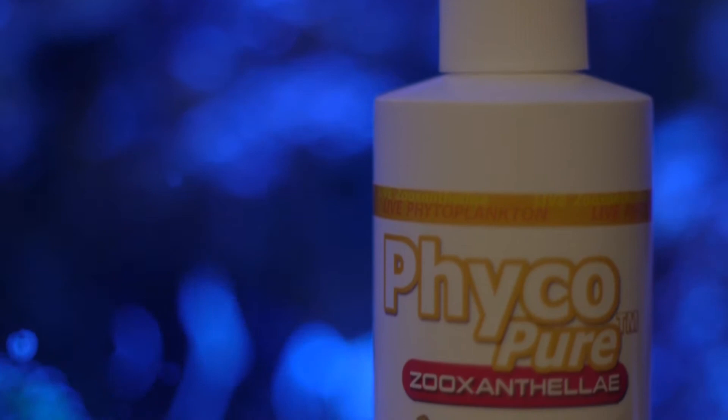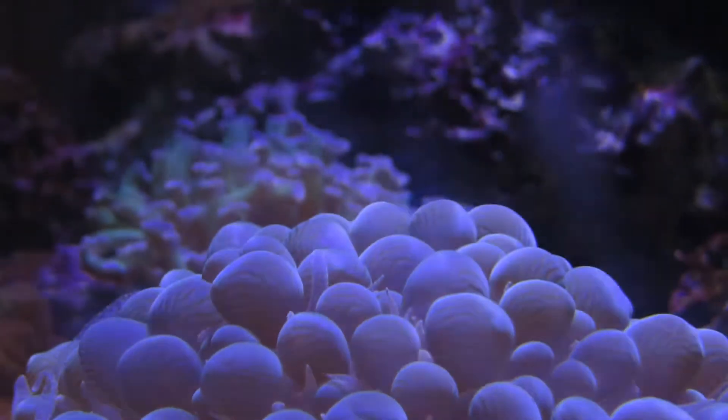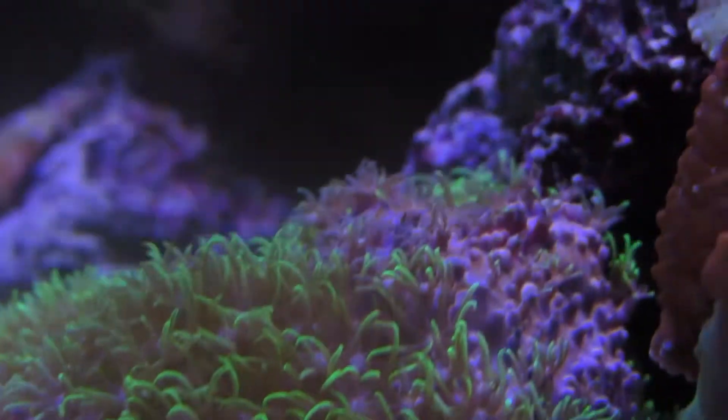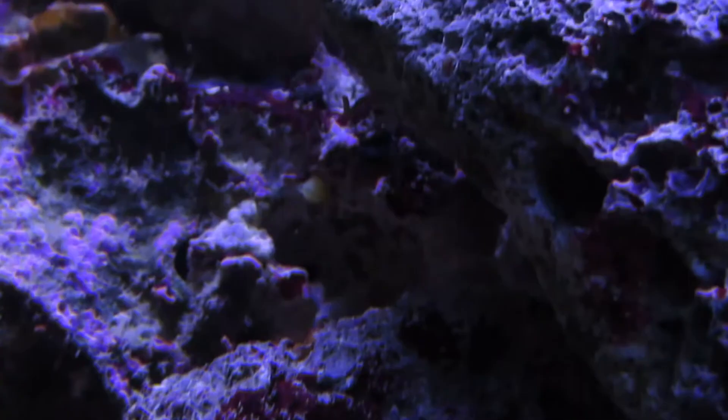AlgaJu has found a way to bottle living zooxanthellae and the results show enhanced coral coloration and that corals are rebounding and bouncing back from bleaching out completely. AlgaJu makes this product in natural seawater and tests every batch to make sure that it's pathogen free.